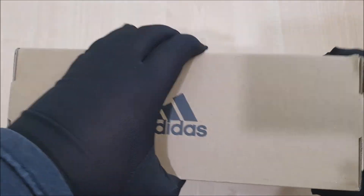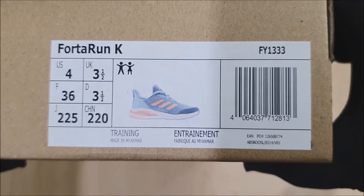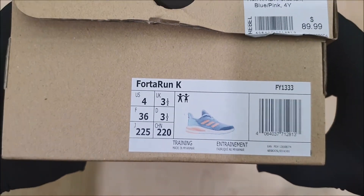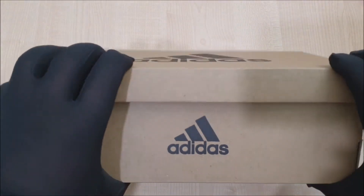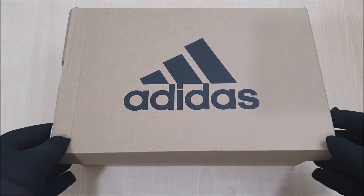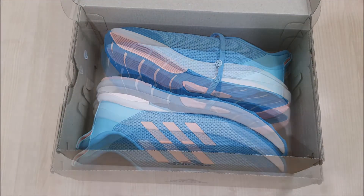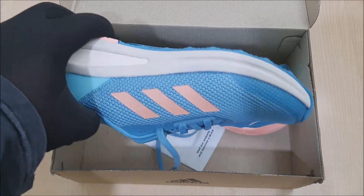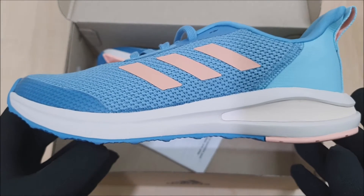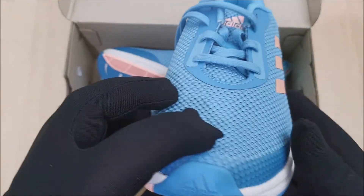So, let's get started. I'm going to put this in the bag with a little bit. This is a bag. I'm going to put it in the bag. I can't wait to put it in the bag.